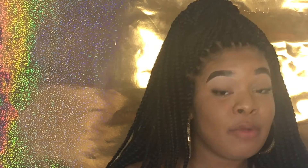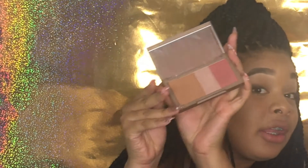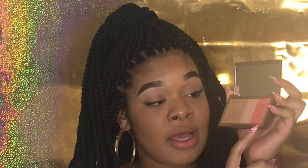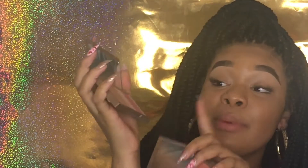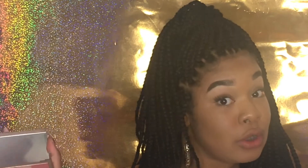Now I'm going to show the Naked flush palettes. In this kit you get two — the first one is Streak, which is the lighter one, and the second one is Flushed, which appears darker. Each comes with a bronzer, a highlighter shimmer, a blush, and the same on the other side. Both are very light. On this side I'm going to put Streak and on the other side Naked, using the BH Cosmetics 114 brush.